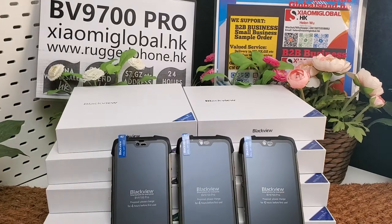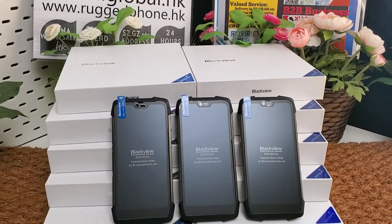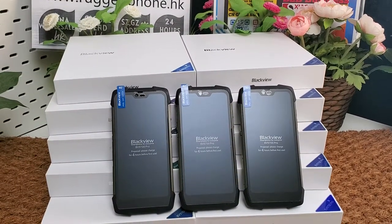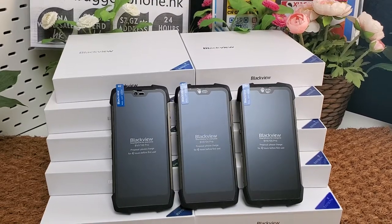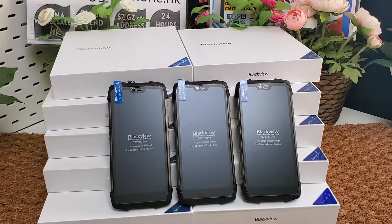Hi guys, let's review the Blackview BV9700 Pro IP68 and IP69K rugged phone. It is one of the annual flagship rugged phones from Blackview in 2019.